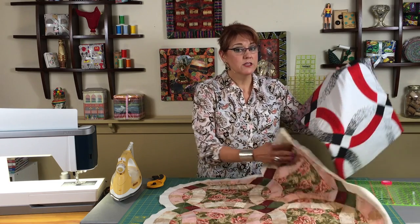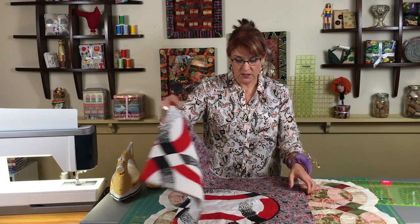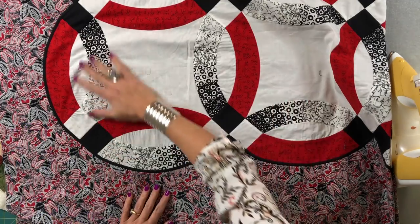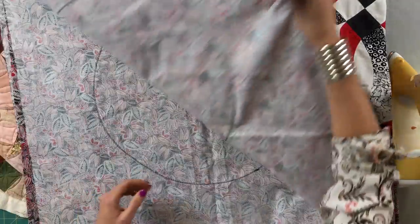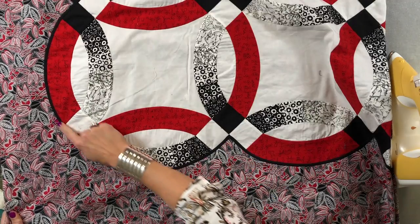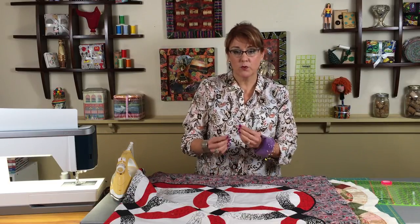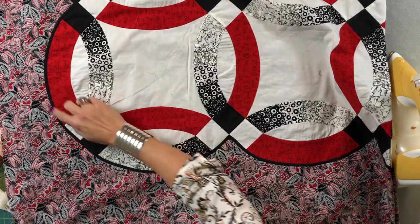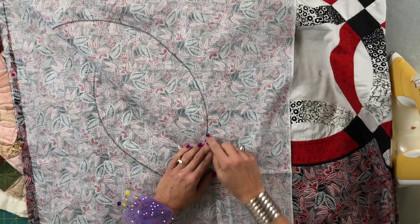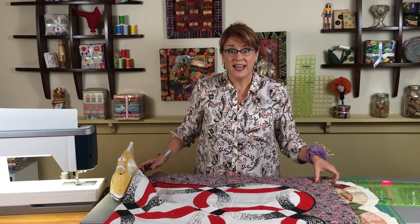I also want you to know that there is a way to do a double wedding ring without having to do a bias binding. I showed you this quilt at the beginning of the show — I took the full double wedding ring, put it on the back of a big piece of fabric, and then covered the edges with Clover bias tape. It's pre-cut and even has adhesive on the back, so I just stuck it down over the raw edge. I used a double needle so you only have to go once around.